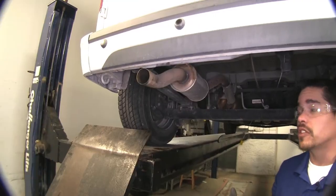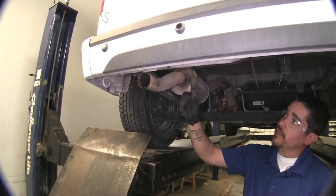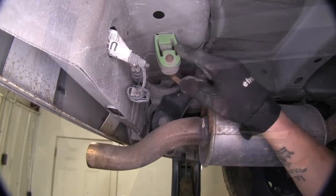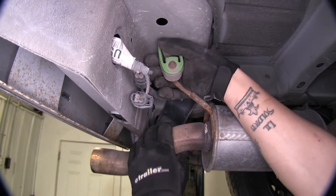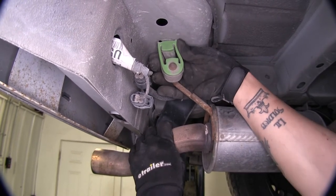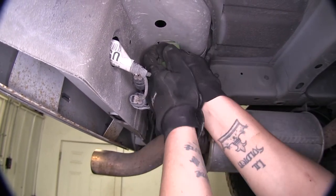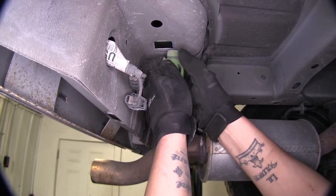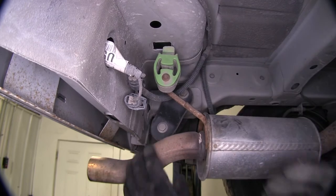We're going to have to remove the exhaust hanger, so if we come to the driver side here, right underneath, right behind our bumper. We're going to be removing this exhaust hanger temporarily — what we're going to do is just grab the rubber and reach in, turn it 90 degrees, and it'll allow it to come out of that slot, just like that.